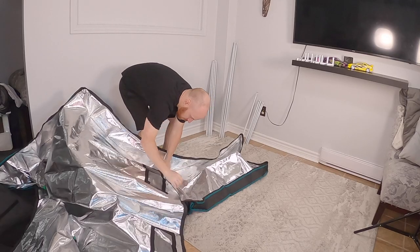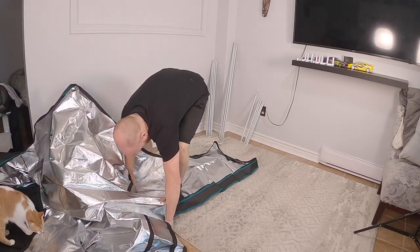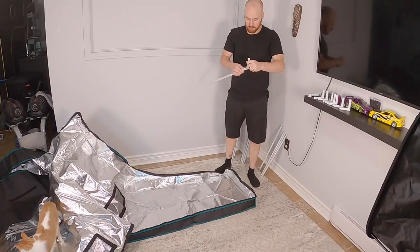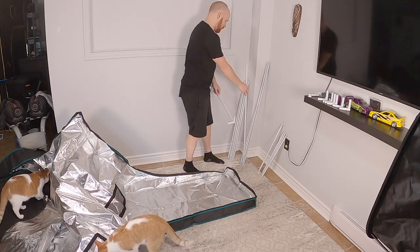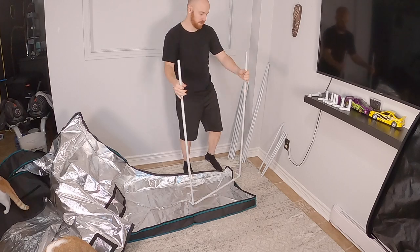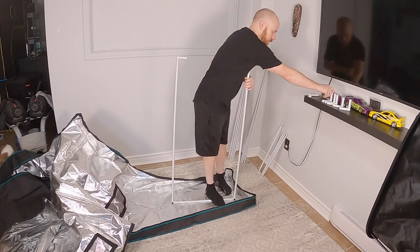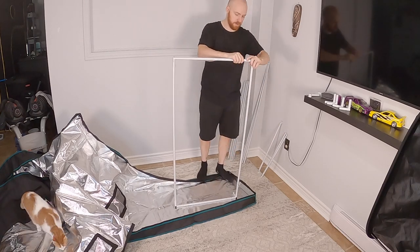A few small things I don't like about the tent: there is no opening near the bottom to run an extension cord through, so you're stuck using one of the large openings at the top or the oddly placed small hole in the middle of the back wall. I also don't like how the viewing window on the door is mesh — if the velcro isn't fully sealed, your exhaust fan would be pulling air from that location instead of the vents at the bottom.